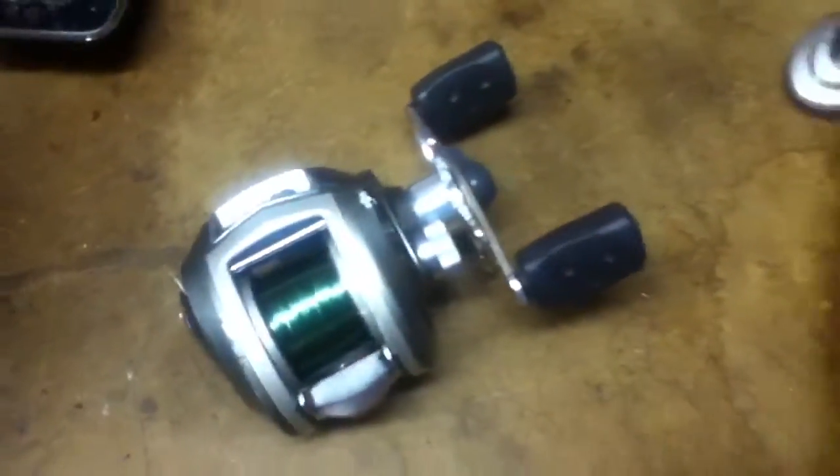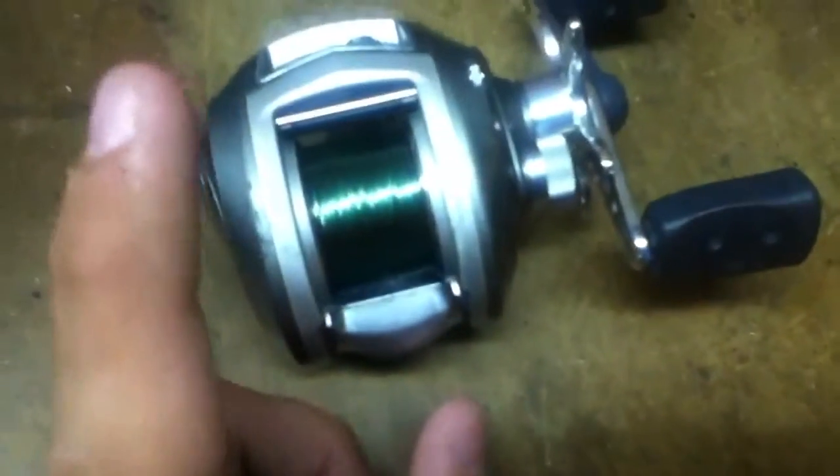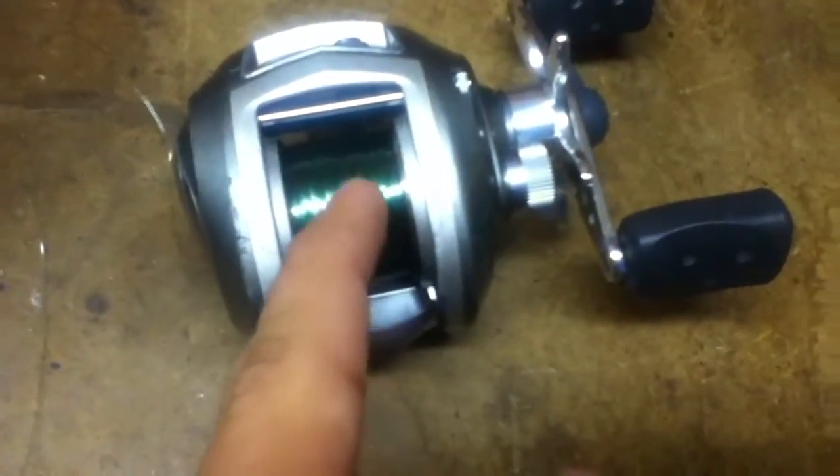Then the Revo S — it just has a centrifugal brake. And it is not the centrifugal brake with the pitching brake and your normal centrifugal brake. It's just the straight up centrifugal brake. If you want to know more about this reel, just go to my other video on it.